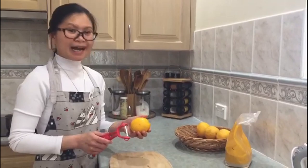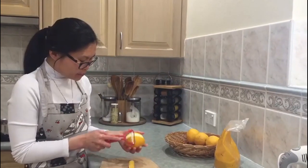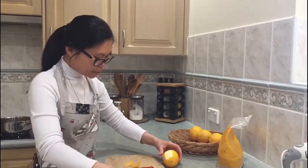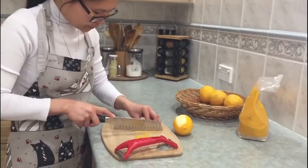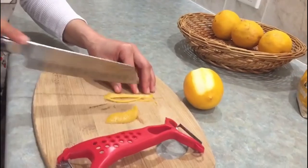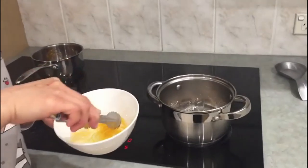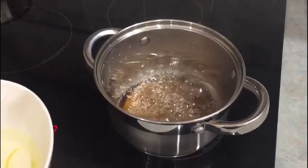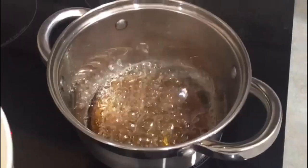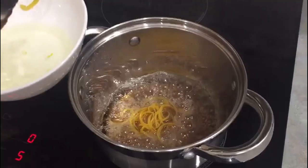For the lemon zest garnish, you just need to peel a lemon — just the zest without the white pith, so be careful not to include it. Cut them very thinly. I soaked the lemon zest in hot water for 30 minutes. The rose sugar is already caramelized, and once it's melted, we put the lemon zest in there and cook it for around 10 minutes.